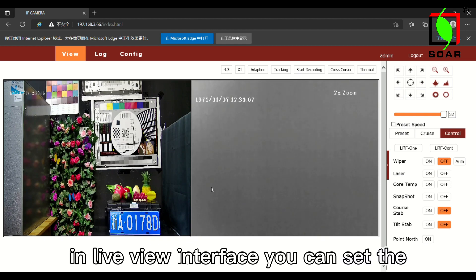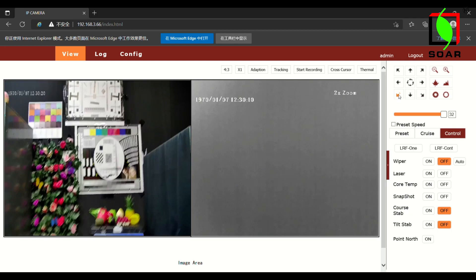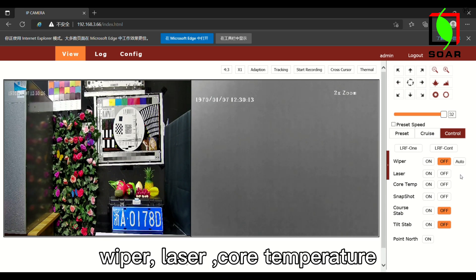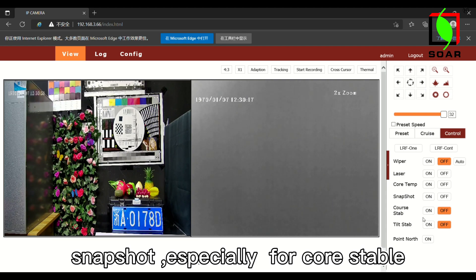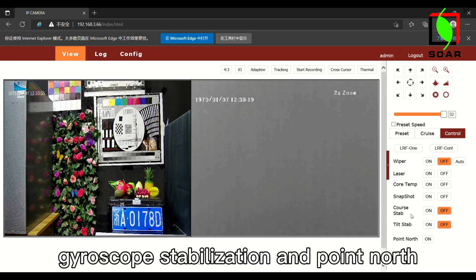In the live view interface, you can set the PTZ control, main zoom and focusing, preset speed, wiper, laser, core temperature, snapshot, especially for core stabilization and tilt stabilization, settings, gyroscope stabilization, and point north.